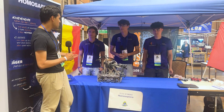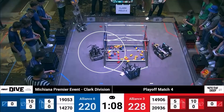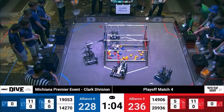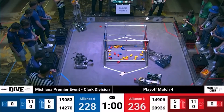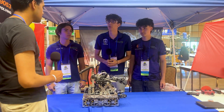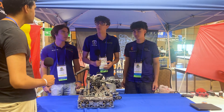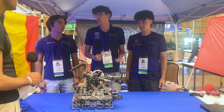Hello, team 19053 Homo Sapiens! Thank you so much for being here today. Let's start with your game strategy this year — I know you guys primarily do specimens. Why did you choose that? Our main objective was specimens because the whole season we were a sample bot, and then we switched to specimens because we realized that having an extension and a really fast robot could make the difference. The specimens are just worth more points overall.